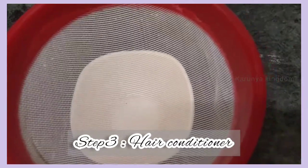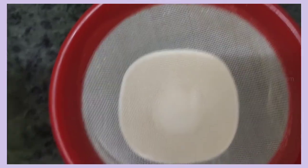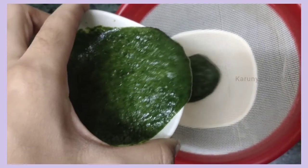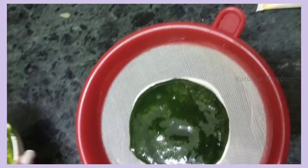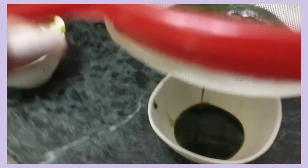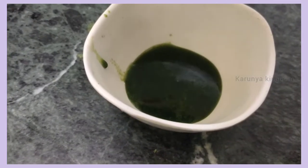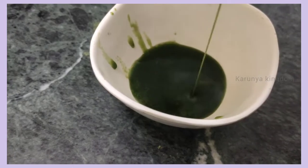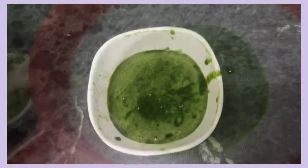Now we are going to apply the conditioner. In the hair care routine, the conditioner is very important. The hair is very important. Now we are going to make it very healthy. This shampoo is dry, so you can't clean it without the conditioner.